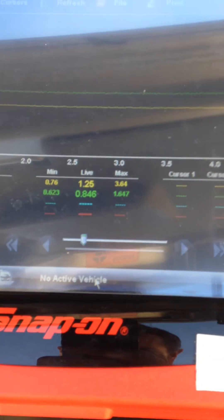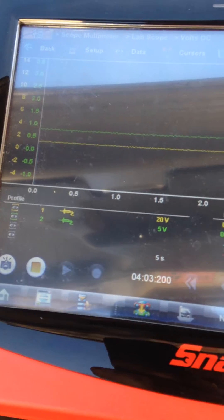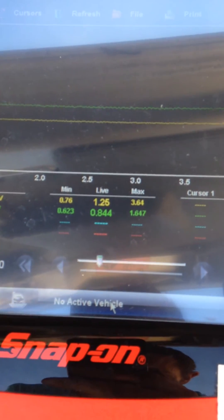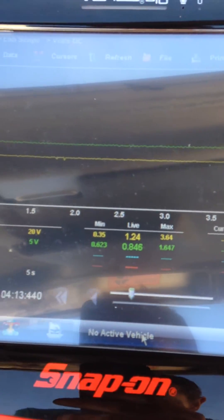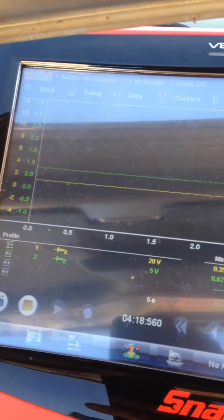Currently we're hooked up with the oscilloscope. The green channel, which is sitting at just under 1V — 0.8V — is the MAP sensor voltage. So we see 0.8V at idle speed, and 1.25V on the position sensor on the EGR valve.